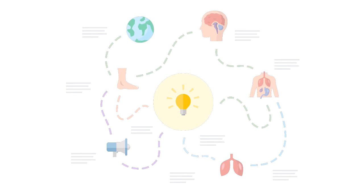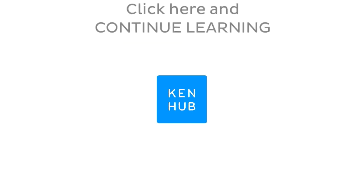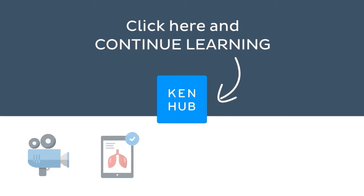Knowing how to pronounce this term is one of the many things you need to do when learning human anatomy. So you're not done yet. Continue learning with our fun videos and interactive quizzes,